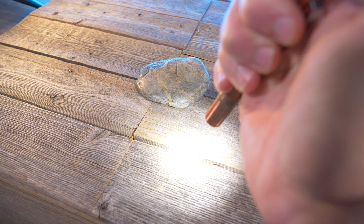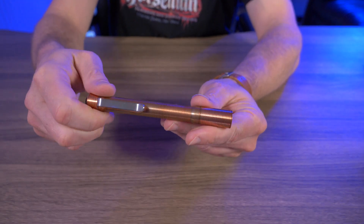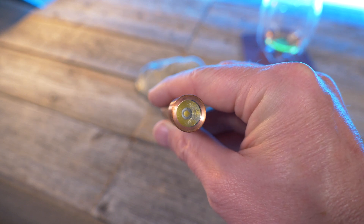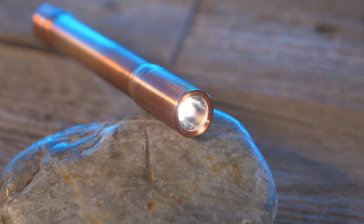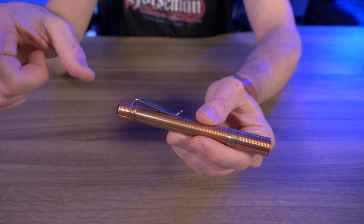It also has a programmable 1-lumen moonlight mode. A couple things I really like about 4Sevens flashlights: one is the Nichia 219C emitter that has a 90+ CRI, and because of that high CRI, the 5000 Kelvin color temperature looks fantastic. Another thing I really like are the six programmable presets.